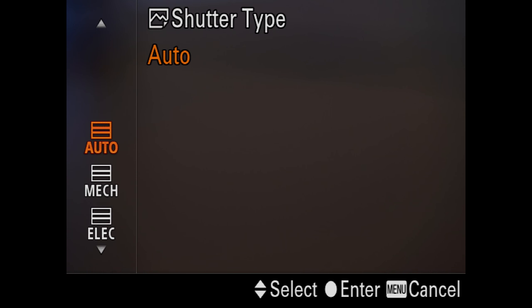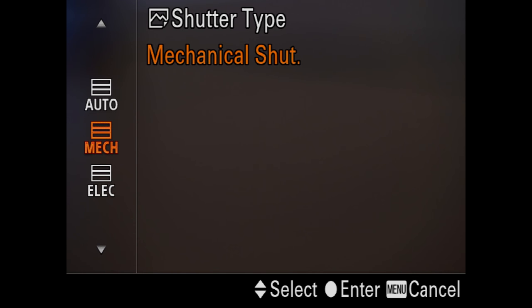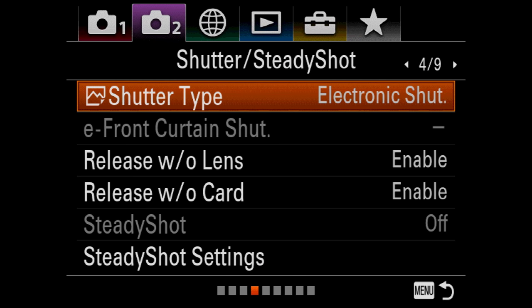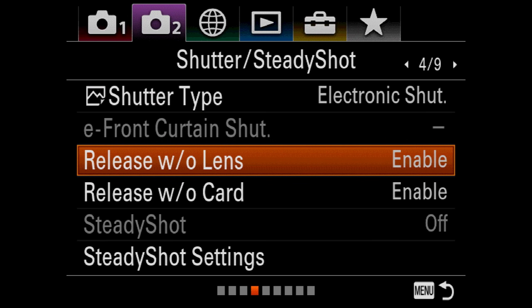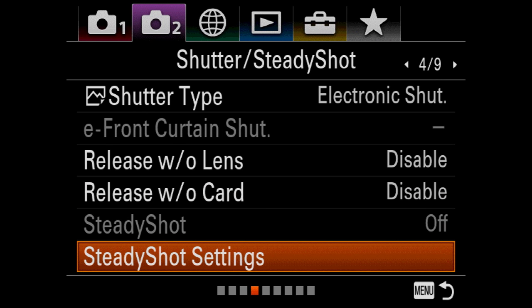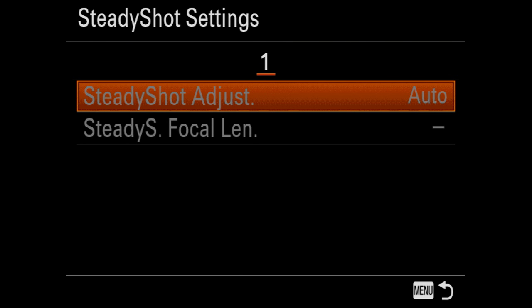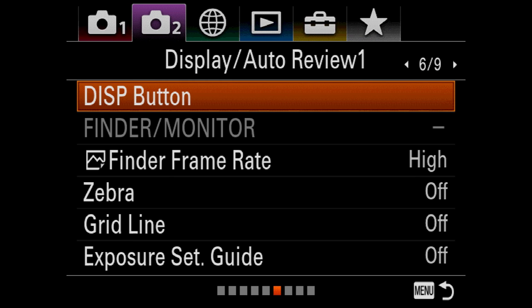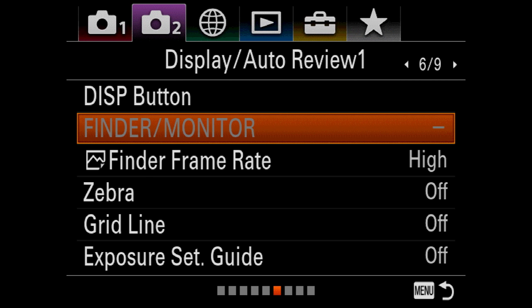Here's your electronic shutter. Auto is a sensing feature where if you put a flash in the hot shoe, it senses it and automatically changes to mechanical shutter. I leave mine on electronic all the time unless I'm going to use strobes, then I go to mechanical. Release without lens — I disable it. Same with release without card — I definitely disable that one. Steady shot settings — this is IBIS, and you can dial in what lens you have if it's a manual focus lens.